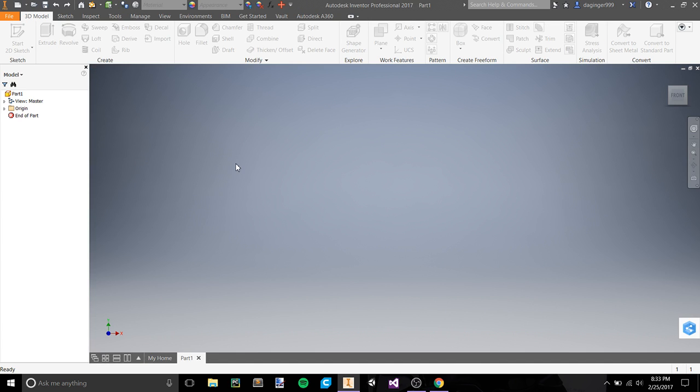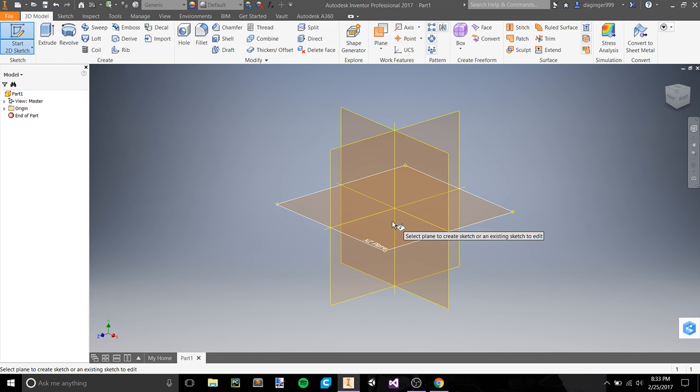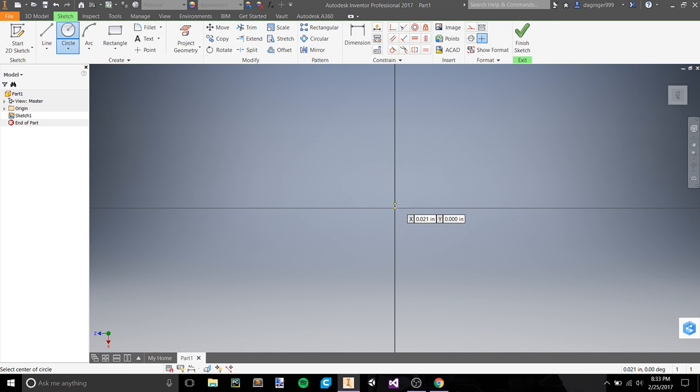We are coming into our model here. Let's take a look at a 2D sketch and see what our dimensions are going to be in. We are working in inches. Let's make this 2.5.